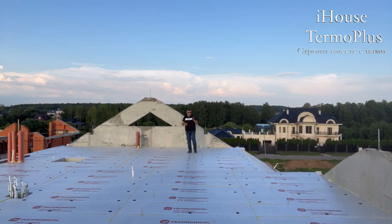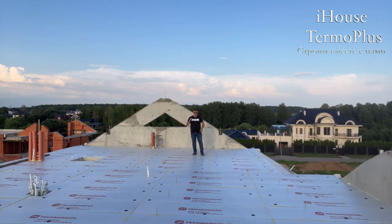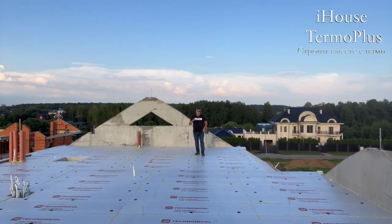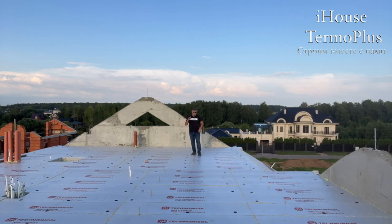Монолитная плита перекрытия здесь утеплена в два слоя теплоизоляцией — экструзированным пенополистиролом по 100 миллиметров. Итого у нас два по 100, получается 200 мм. Сопротивление теплопередаче самой теплоизоляции расчётное — 6R. Расчётные и фактические показатели всегда расходятся.